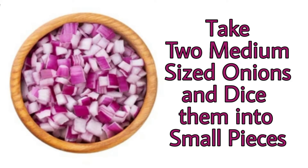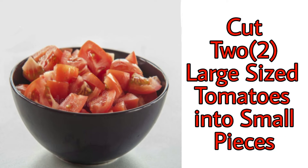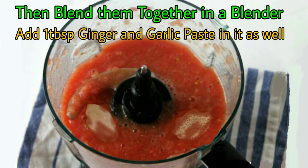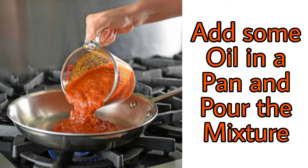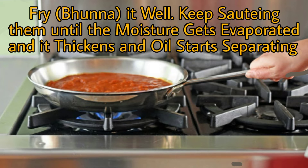Now for the gravy, take two medium-sized onions and dice them finely, and also cut two large-sized tomatoes into small pieces. Then blend them together in a blender along with one tablespoon of ginger and garlic paste. Take a pan, add some oil in it, and pour the mixture. Fry this mixture well and keep sauteing until it thickens, the moisture gets evaporated, and oil starts separating.